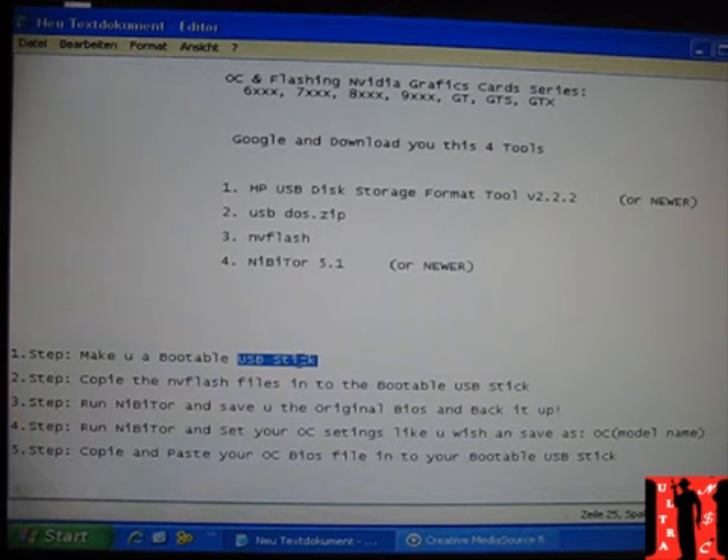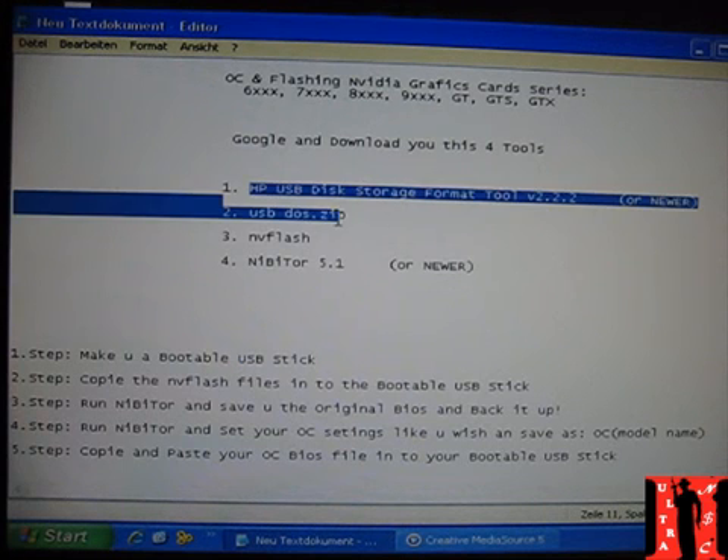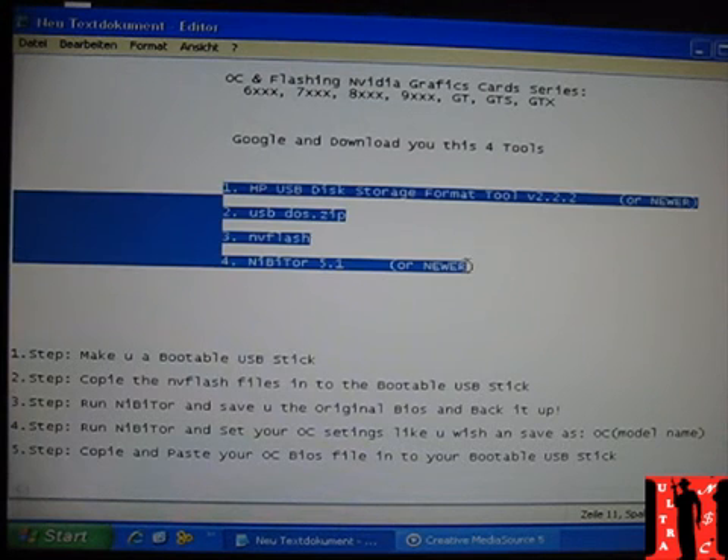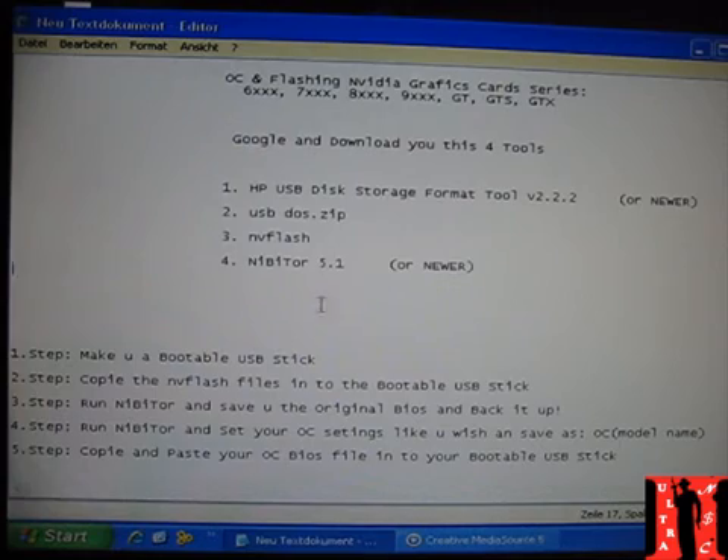We will create a bootable USB stick now. This is the first step, and that's why you need the first tools. Get all of them downloaded, and once you have everything, just begin to work with me step by step.